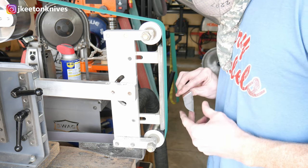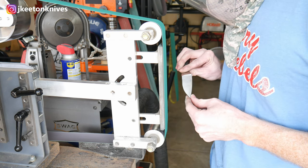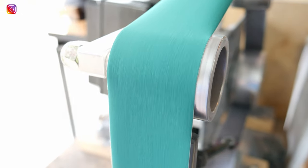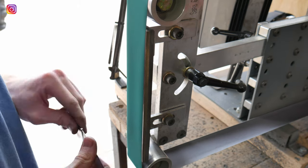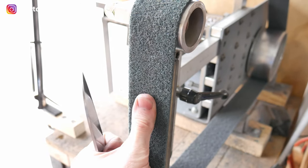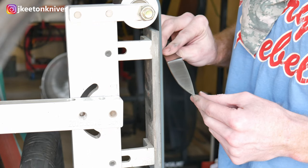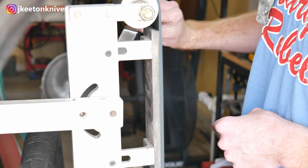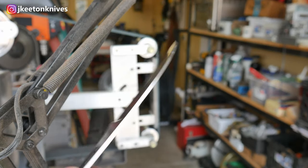I moved on to that True Grit made-in-Germany J-flex belt to get up to a 220-grit finish. After that I move on to a 400-grit belt from the same manufacturer and get up to a 400-grit finish. Then I move to the Scotch-Brite belt to make that finish nice and milky — I'm using a medium blue Scotch-Brite belt. I really like the finish this leaves, especially if you're going to be stone washing — it's a good pre-stone wash finish. If any of you guys know how to clean these belts, please leave a comment. They're pretty expensive and I want to get the maximum use out of them.